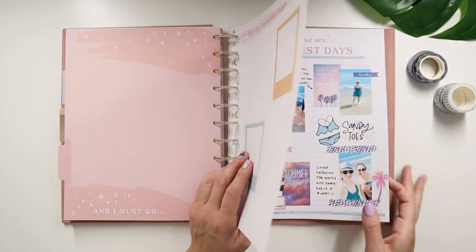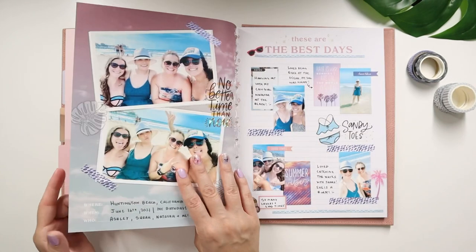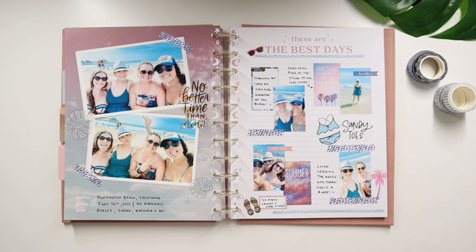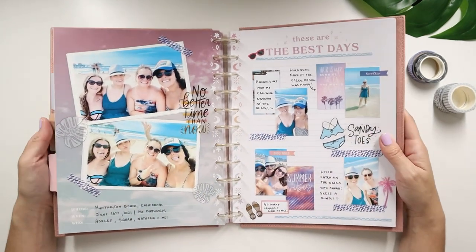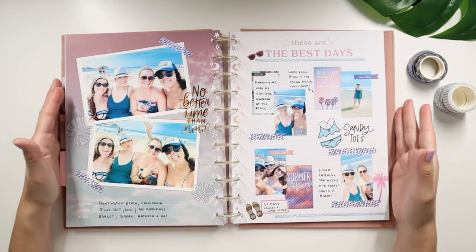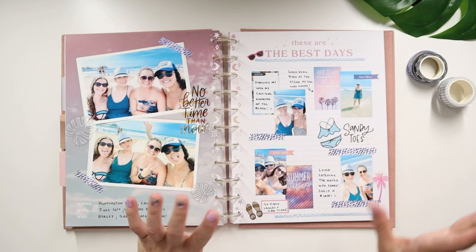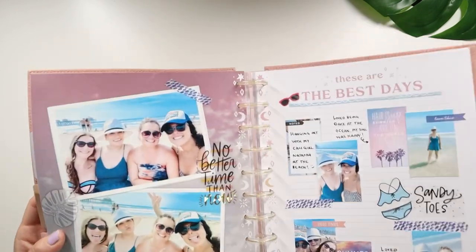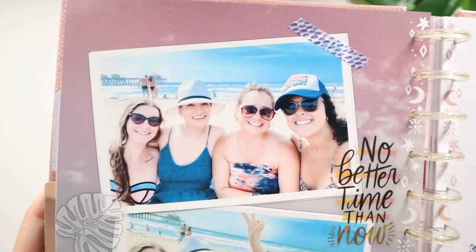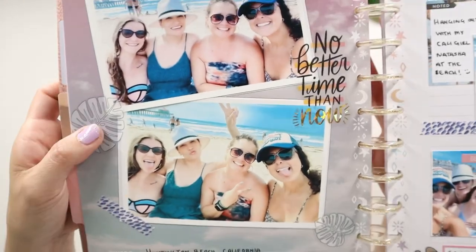Maybe even add some extension pack ones to have a little bit of a different design. You guys, this is so cute — look how beautiful this looks with the colors and everything. This is a big size memory keeping photo journal — it's 11 disc, so it's like 8.5 by 11 size. You get lots of space to memory plan. See how easy it was to just add stickers on top of this and add some washi.